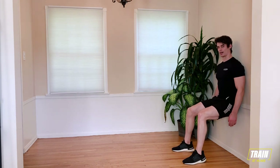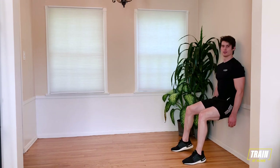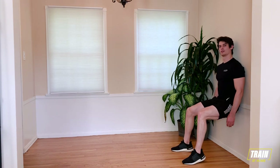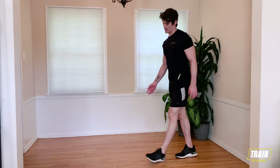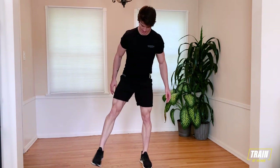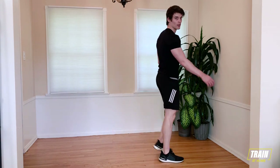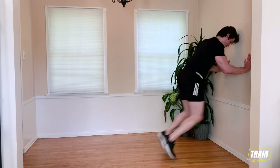Don't cheat yourself on these wall sits. You guys are doing great. Breathe. 10 more seconds here. In three, two, one, and rest. 20 seconds. Going into our third set of wall sprints. Shake those legs out. Stretch them out a little bit if you need to. Find your spot on the wall. Right back into it in three, two, one. Drive into that wall. Chop those feet.